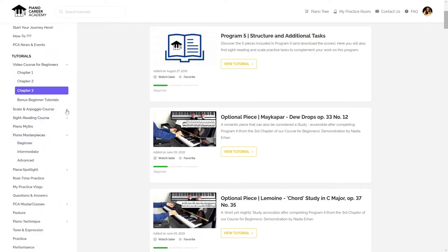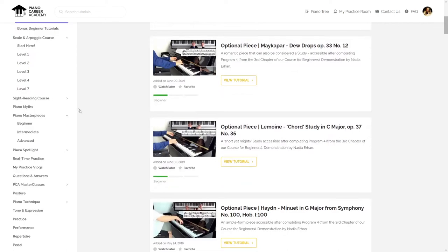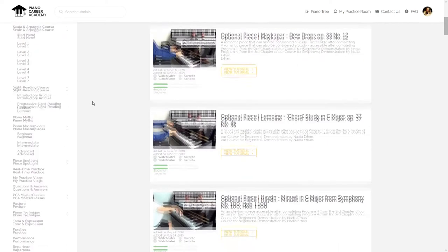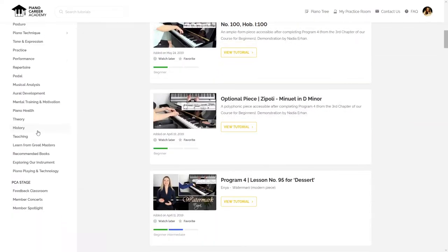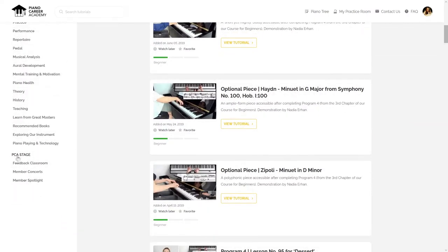This includes our step-by-step courses — not just the beginner course but also the scale and arpeggio course, the sight reading course — so many standalone tutorials that you can find in all these categories, and our amazing PCA stage, which I cannot show here on YouTube because it contains videos posted by our members, so you'll only have access to it once you join our program.